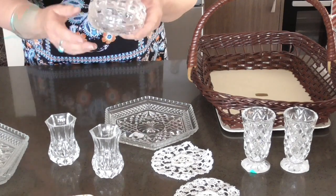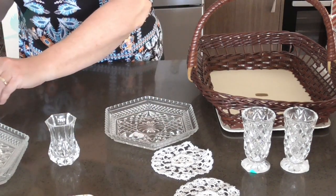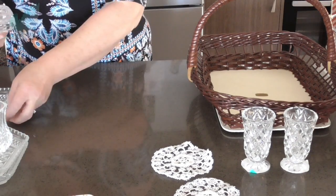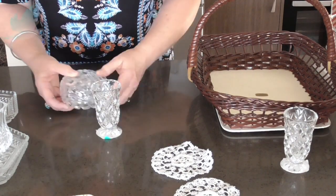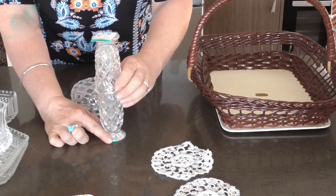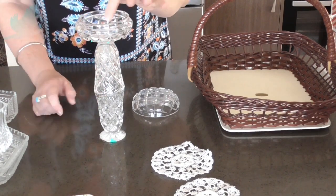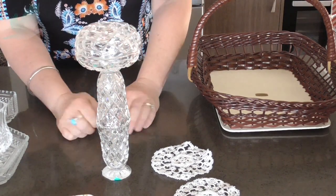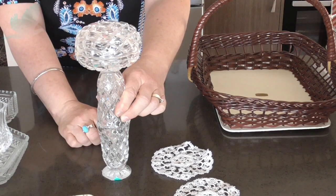Another thing you could do — I think this was $2.99 — this one has a lid. I think I'll use these vases or glasses for the plates, but with this one I can almost make a lamp. I can glue two together and glue one on top, put some little LED battery-operated lights in here, put the lid on, and you've got a little lamp. Then I can embellish the joins with some nice pearls or something.